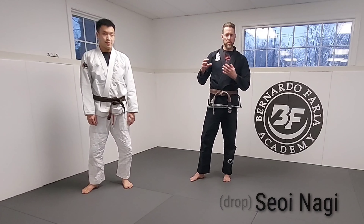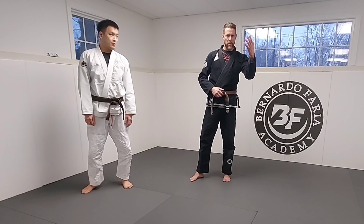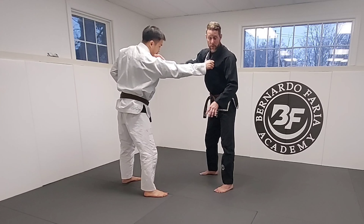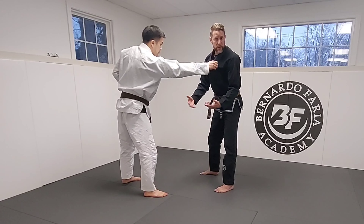A lot of people will teach this for jiu-jitsu, but here's the thing — it's a judo throw. So if I'm here, anytime I'm trying to get a shoulder down to the mat, in judo they can't touch the legs in competition, but in jiu-jitsu we can.